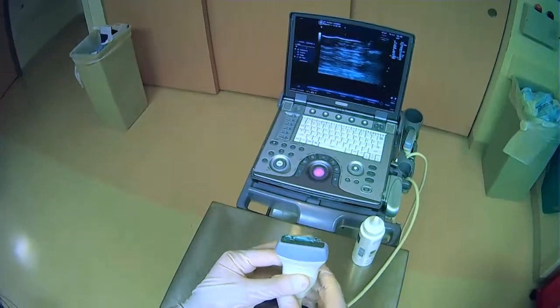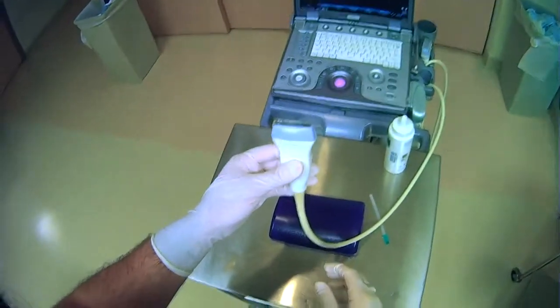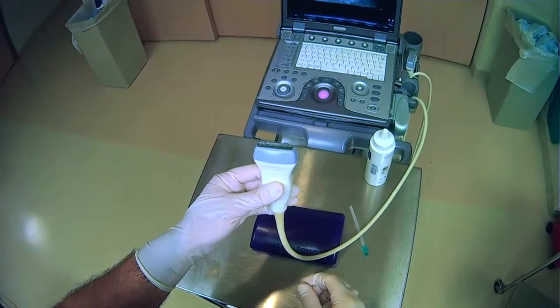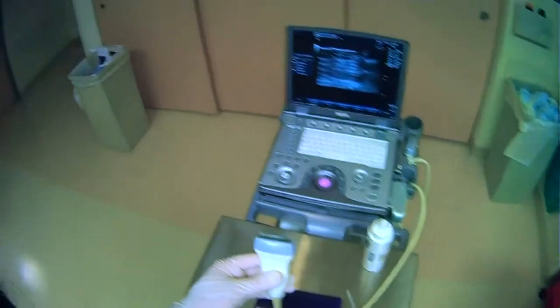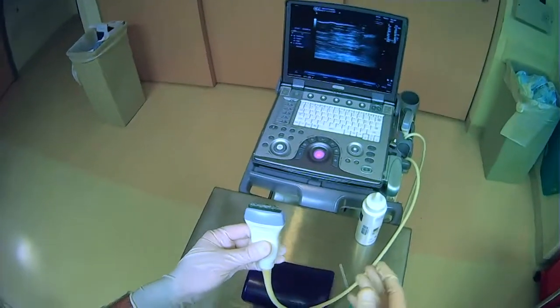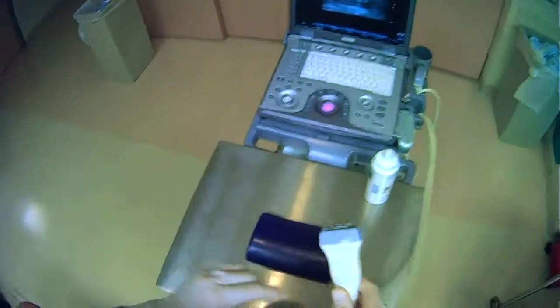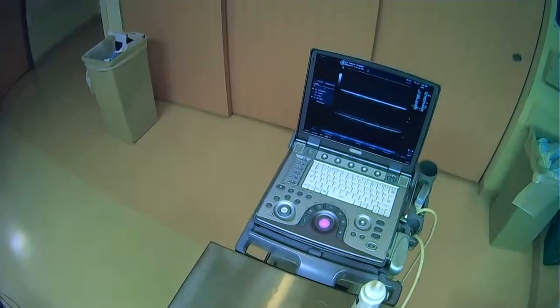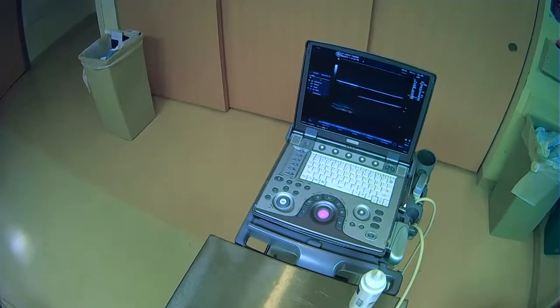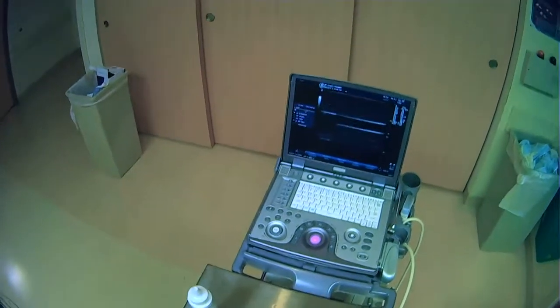This is very important when you start doing your procedures, because you will need to keep in mind the orientation of the probe and the screen when you're repositioning pretty much anything. As you place the probe on the patient or on the model here, we have kept our alignment.